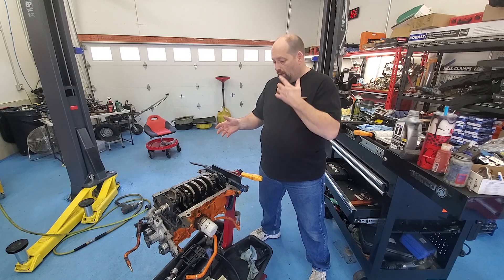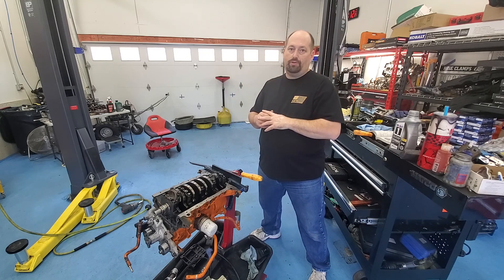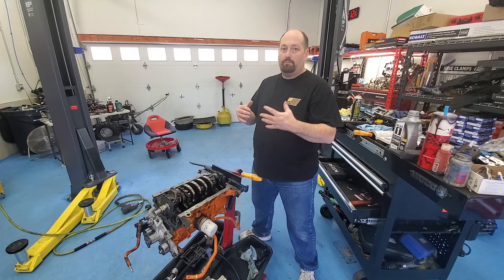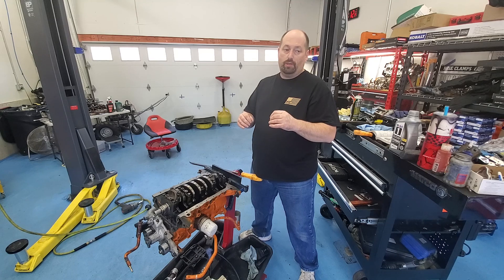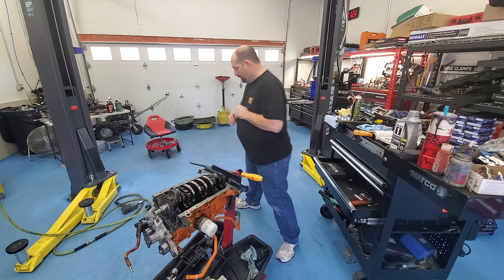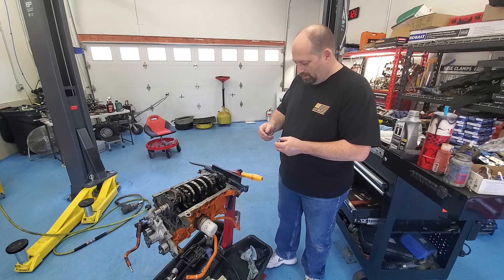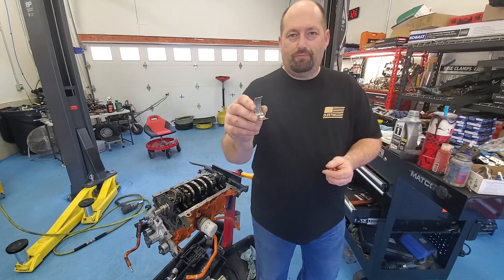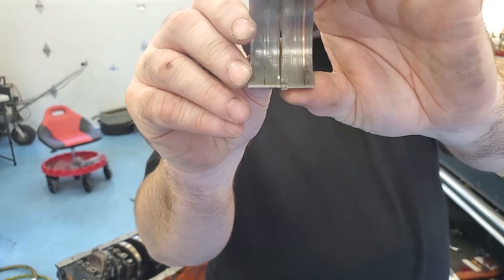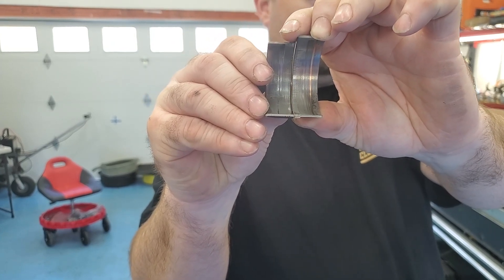We pulled everything off. Today I pulled the main caps off and found one of the main caps also reversed, but luckily the engine wasn't run in that condition, so the bearings on the mains were brand new — they had zero score marks. I don't know if I still have the old bearings. Both of these bearings — they're new, but they have score marks, probably because they were put on backwards.